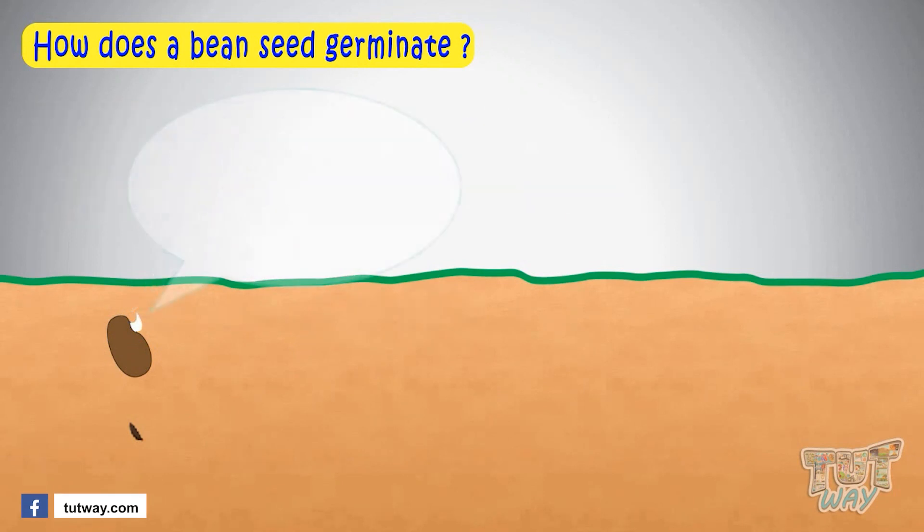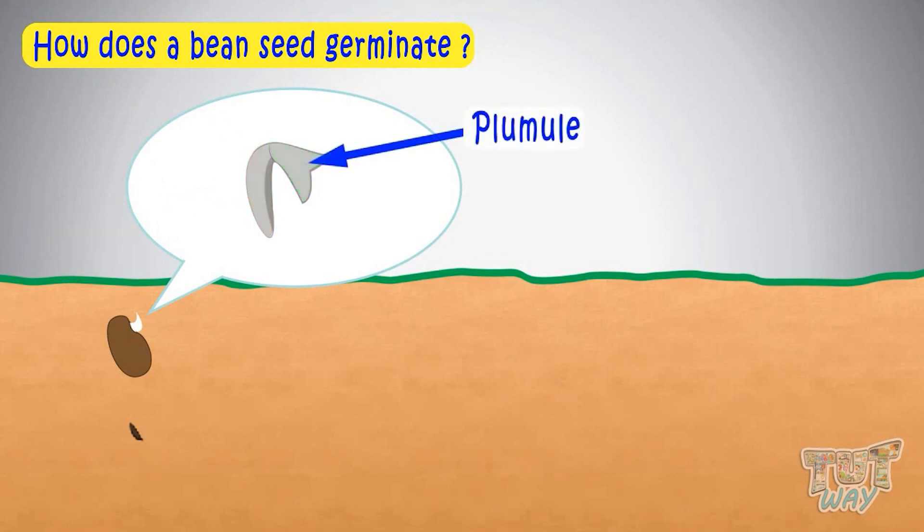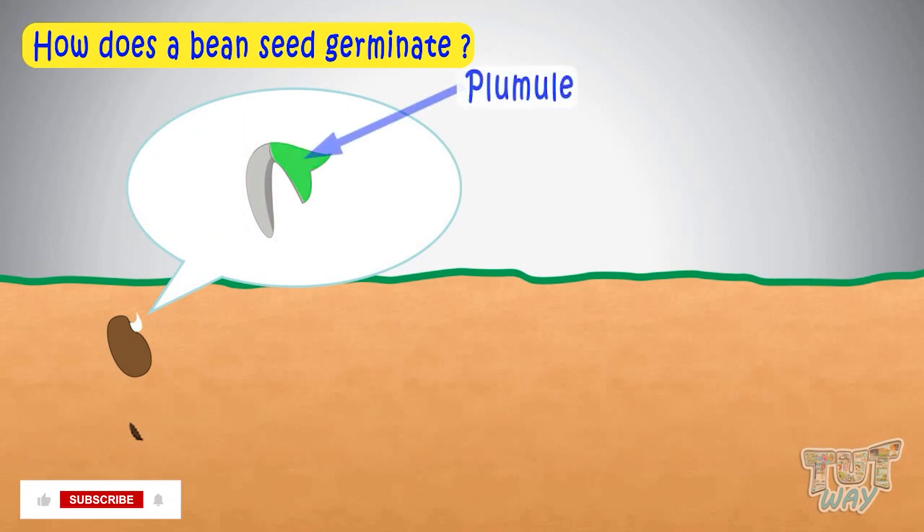The embryo in the seed has two parts: the radicle and the plumule. The part that grows into a root is called the radicle. The part that grows into the shoot or stem is called the plumule.